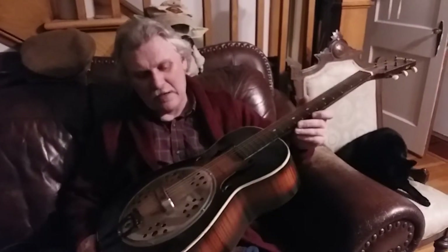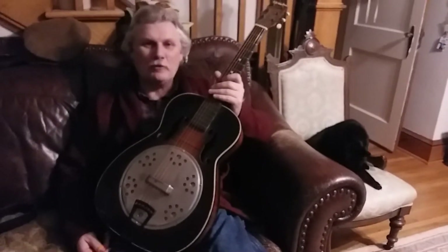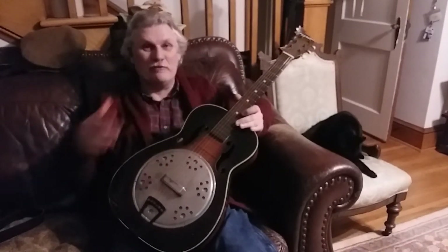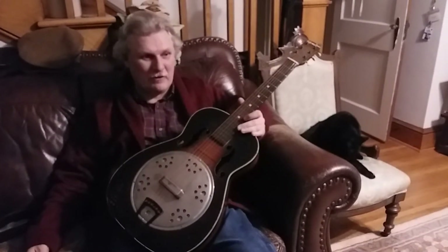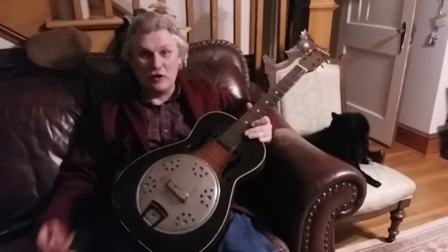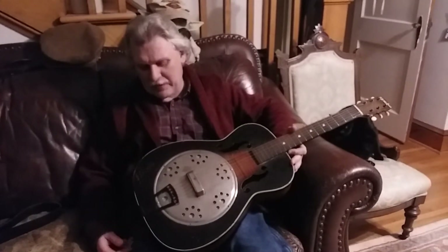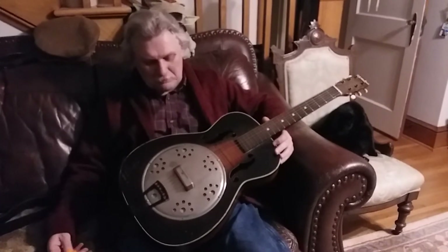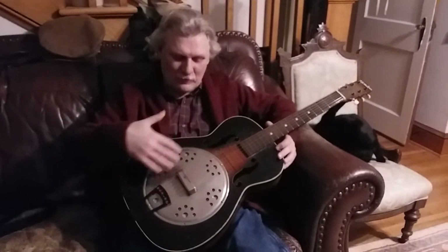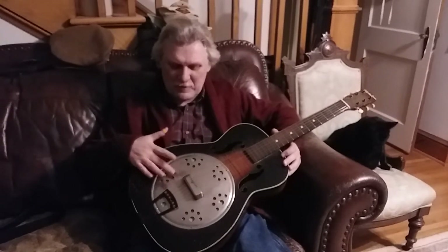I'm holding in my hands a G.B. Walters Resinophonic mail-order guitar. Funny thing about this is it's not a resonophonic guitar — what we would later call a resonator guitar — which came out of Dobro. This is a fake one. These were very cheap mail-order things out of the 30s and 40s. An original one would have had a big aluminum cone down in here, but this one is just a wood top with a piece of metal on it.